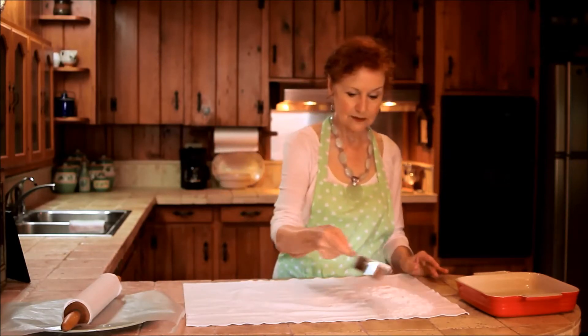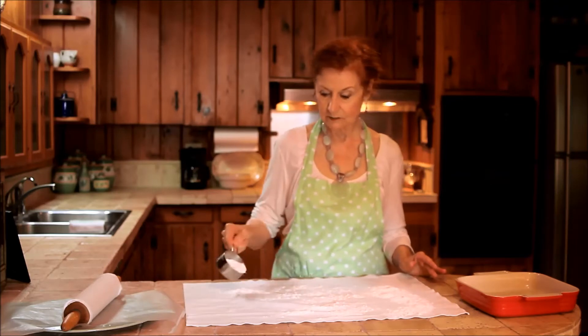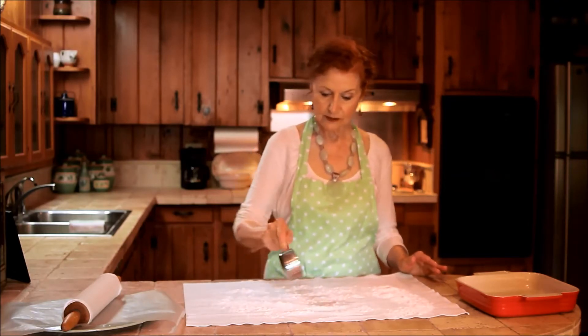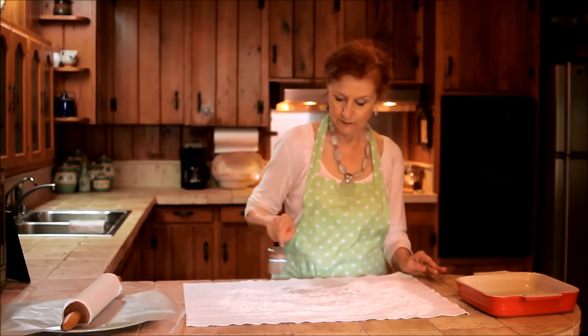First of all you have a nice pastry cloth that's clean. One half cup of flour and you sprinkle this over the cloth, particularly the center portion where you will be using it. You just sprinkle this one half cup over the entire area.